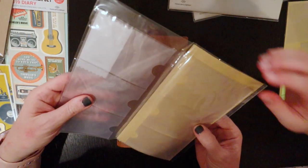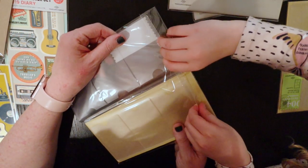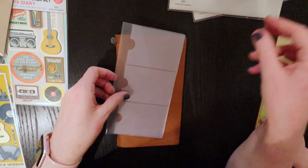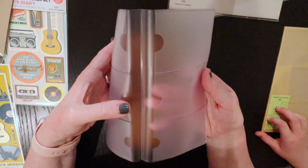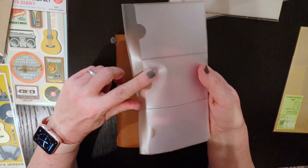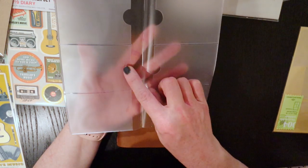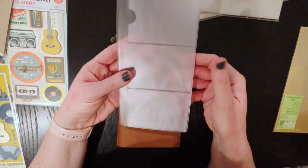This insert is the one that I was really excited to check out - it is like the business card holder one. It has got four rows of business cards that you can hold. I might use it for some business cards, some favourite ones that I wanted to keep handy, but I'm going to use this for my washi tape samples. You can insert them on the front and back of each side.